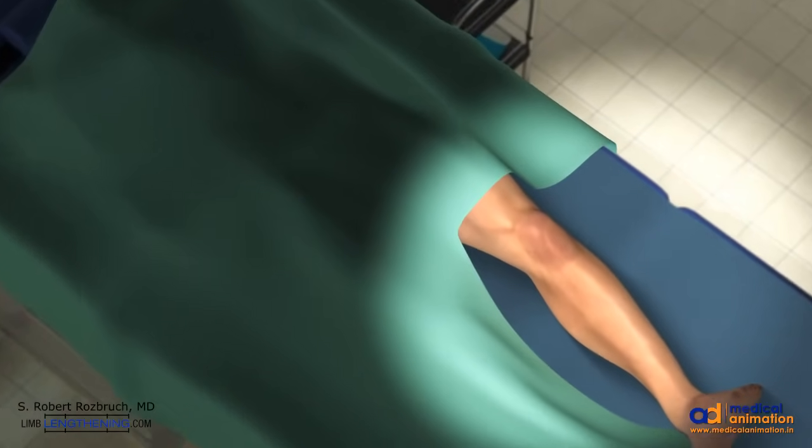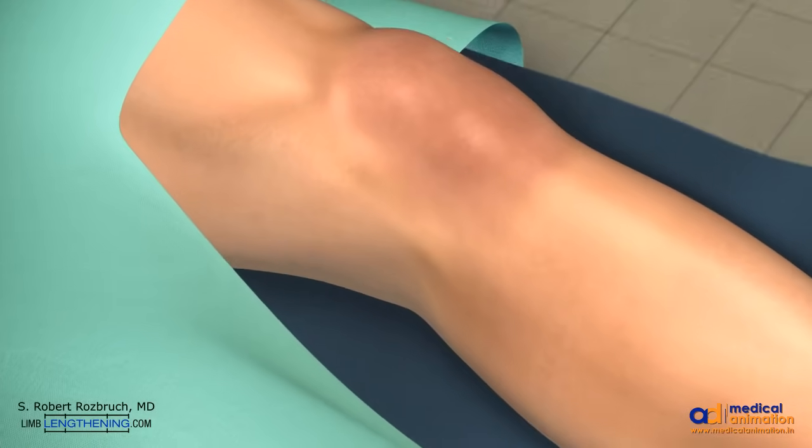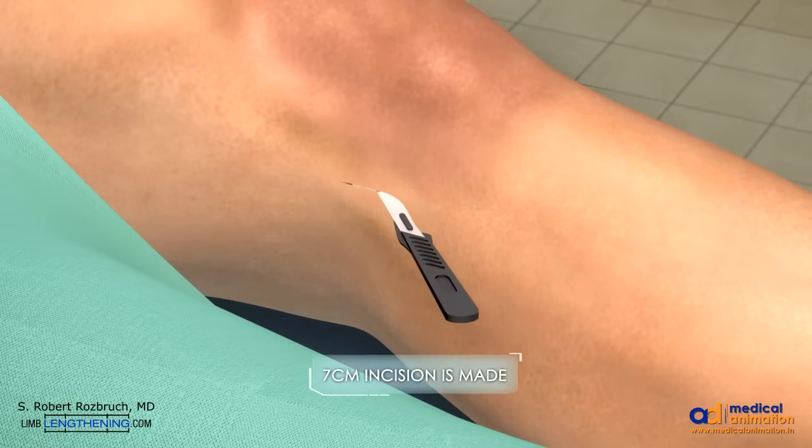You can see the patient is positioned supine. The medial side is approached through a seven centimeter incision just at the proximal part of the tibia.